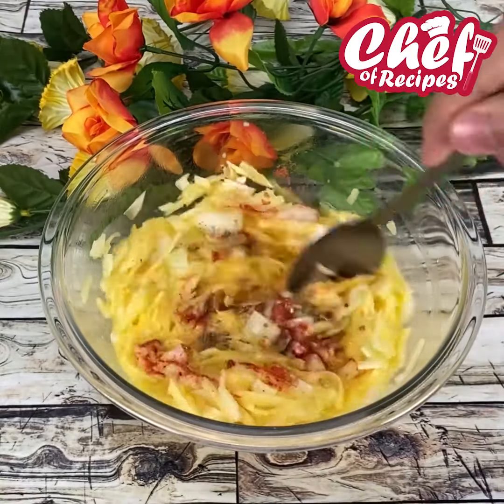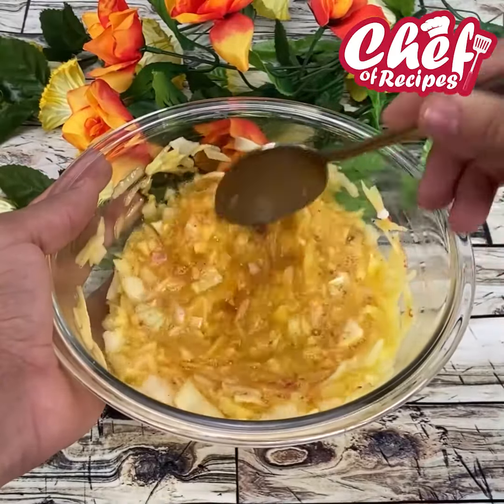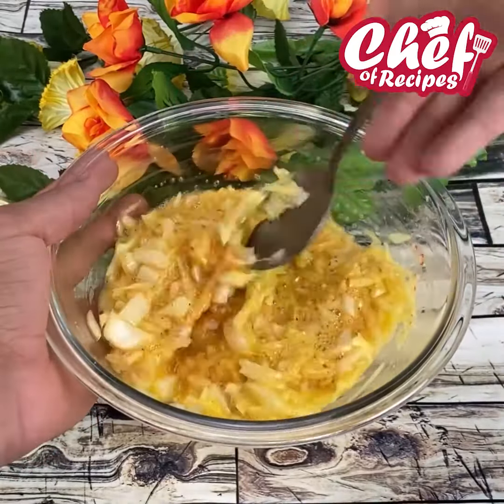Let's mix again. Today I'm going to send a big hug to Helen from San Francisco — thank you so much for always commenting, I thank you immensely.